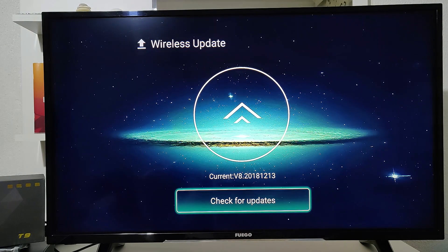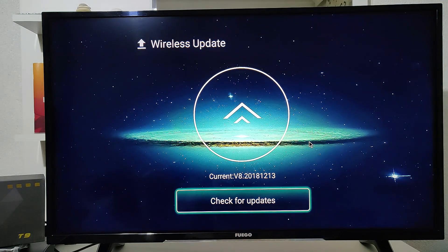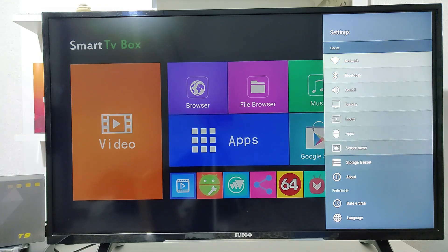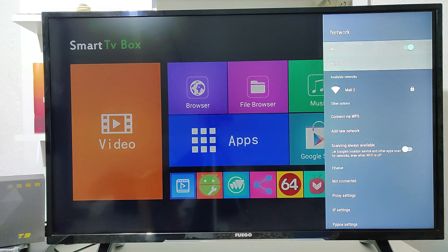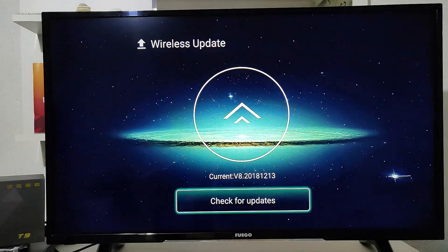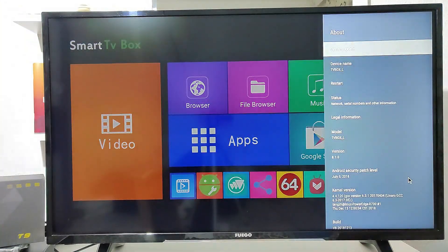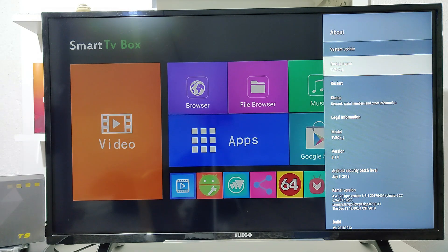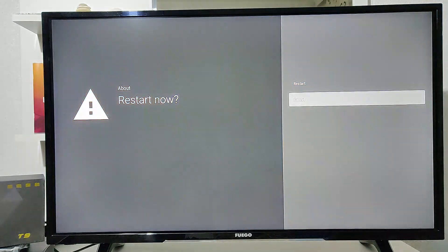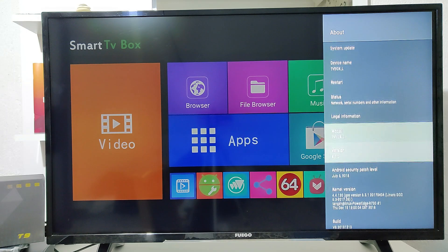Next we have the About section where you can read about your smart box — the Android version and other information. As you can see there are no updates available. All the necessary information is right here: the version, model, Android version, and all that kind of stuff.